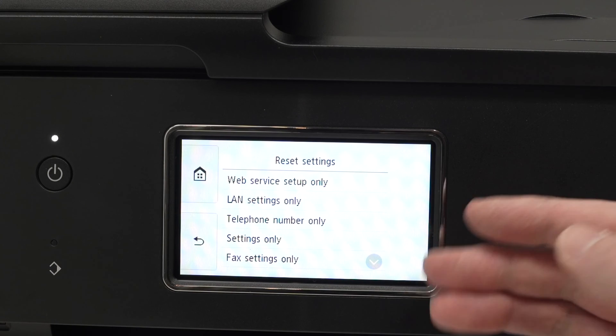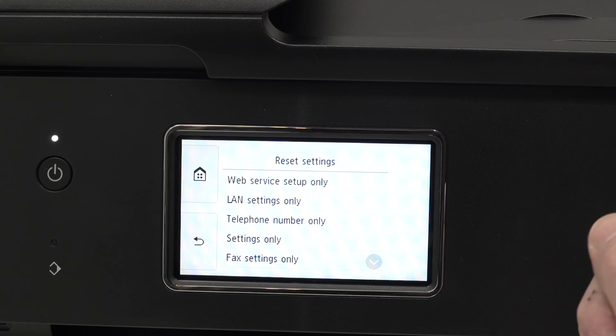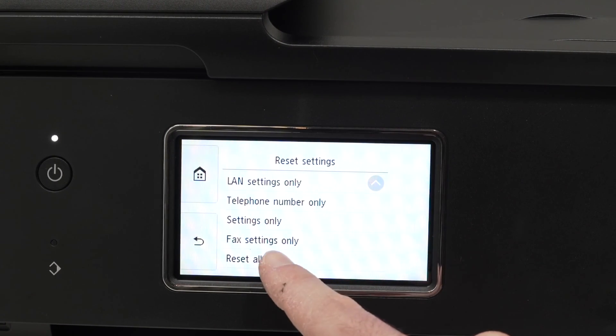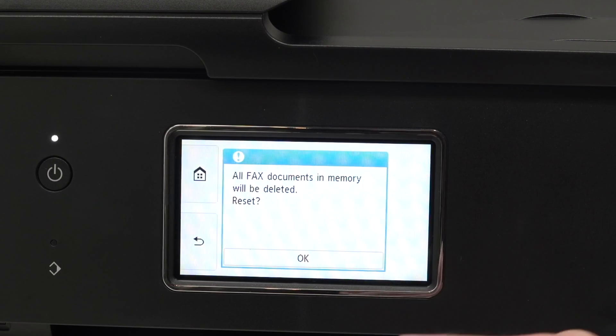Tap on it. Then we'll have multiple options. If you want to completely factory reset your printer, we'll need to go down on this list until you see reset all. Tap on it. You'll get a warning message. Tap ok and you will be done.